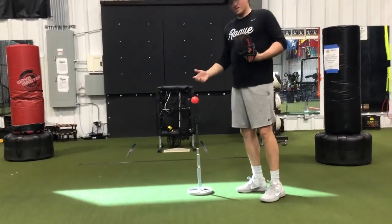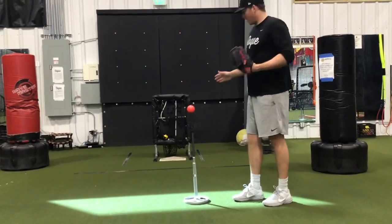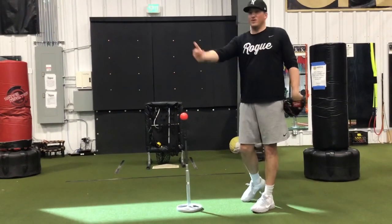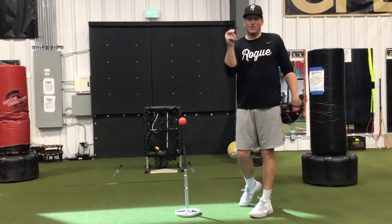Depending on who's pitching, you're going to have to move the red ball around. Depending on where you want to locate it, you're going to have to move both balls around. This drill will really help you visualize where your curveball is going to break in order to throw a strike.